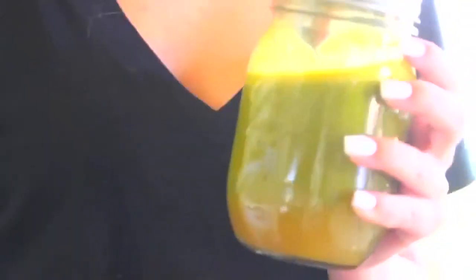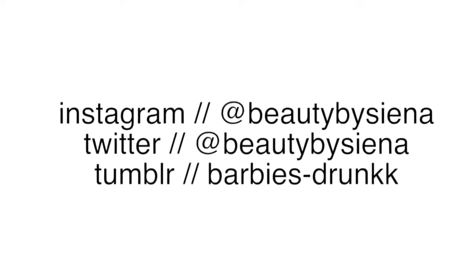So those were all my breakfast recipes. I hope you guys enjoyed this video! Comment below what your favorite recipe was, and tweet me a picture if you tried any of these. I'll see you guys in my next video. Bye!